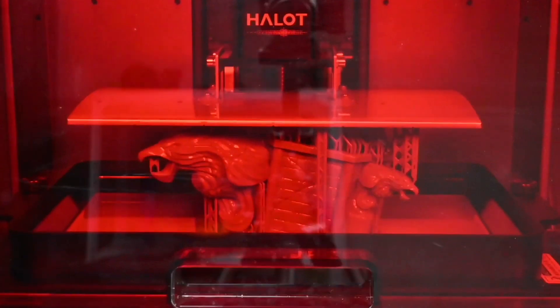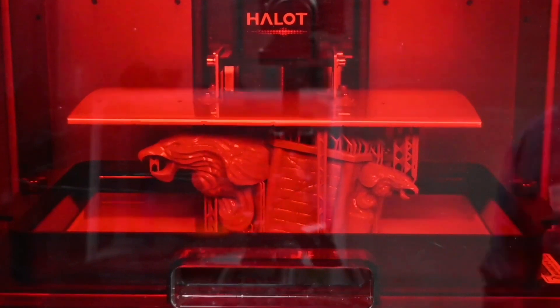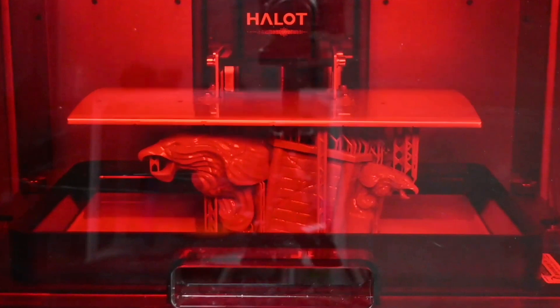Then the bed moves up, lets the resin settle, moves back down for layer two, and it shines again in specific spots. It builds up your layers, layer by layer, printing upside down basically because your bed is inverted.